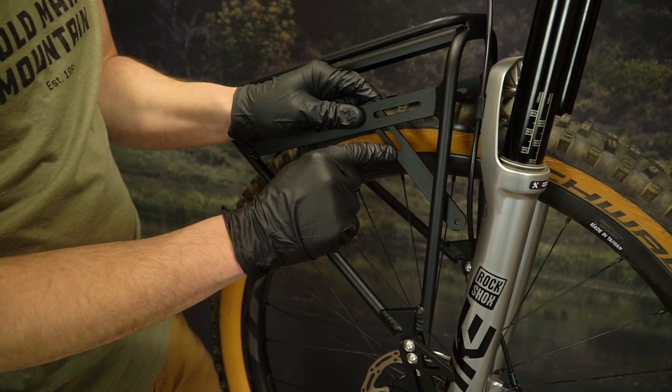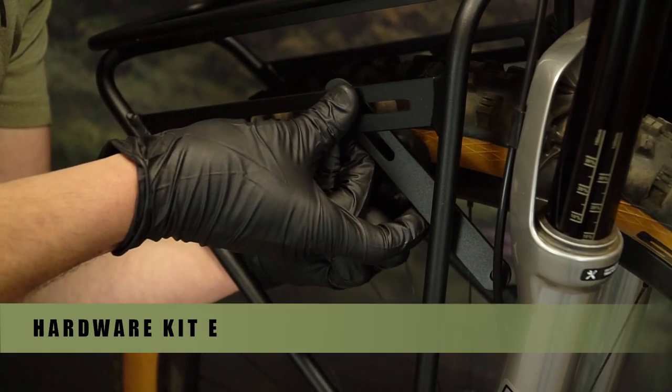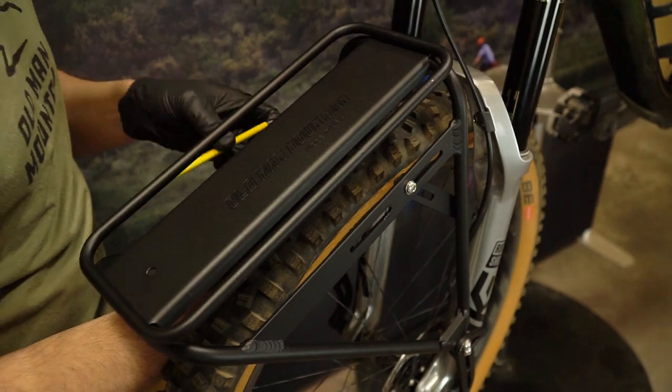Position the extenders with the slot facing the rack and the hole facing the fork. Use hardware kit E to fasten the extenders to the rack. Snug them up, but do not torque them yet.